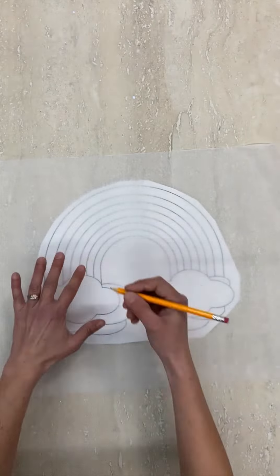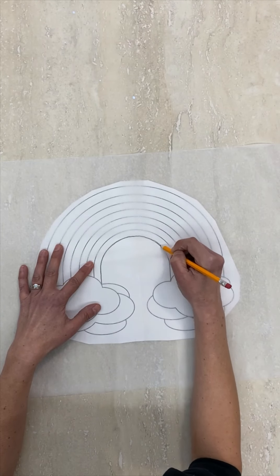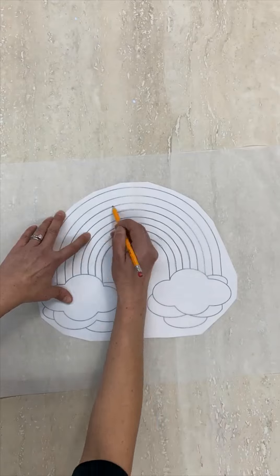Now let's make a transparent pattern that we can use to transfer the design for each step. Put a piece of white tissue paper over the template and trace it with a pencil.